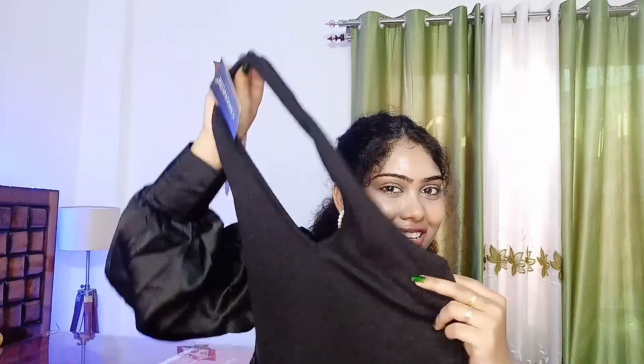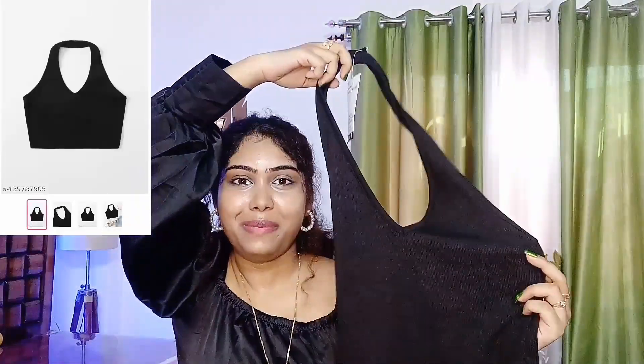The third one is a very nice, very hot top in black. Black is my favorite. So this is a halter neck type and it's backless, so it's too hot. If you want to wear jeans, skirt, or whatever you like on the bottom and pair it, it's very cool and gorgeous.